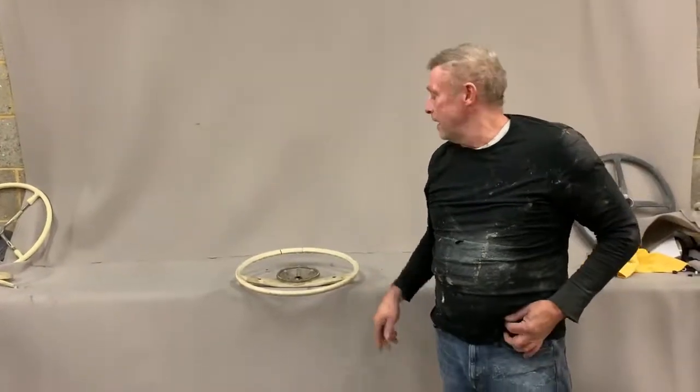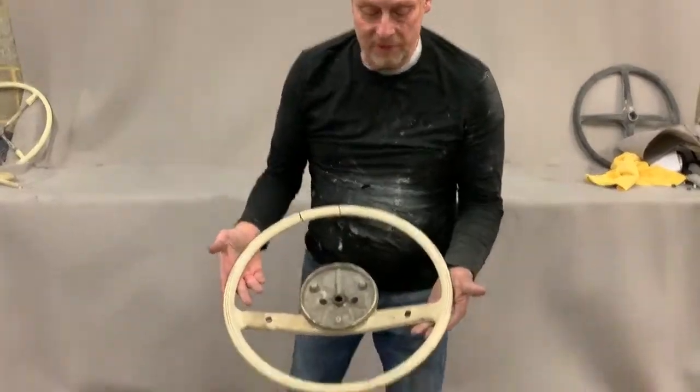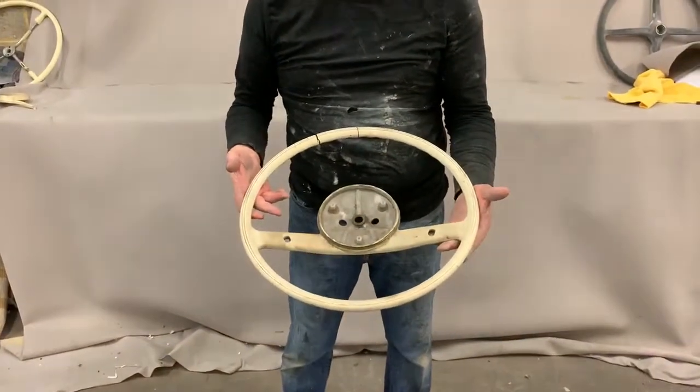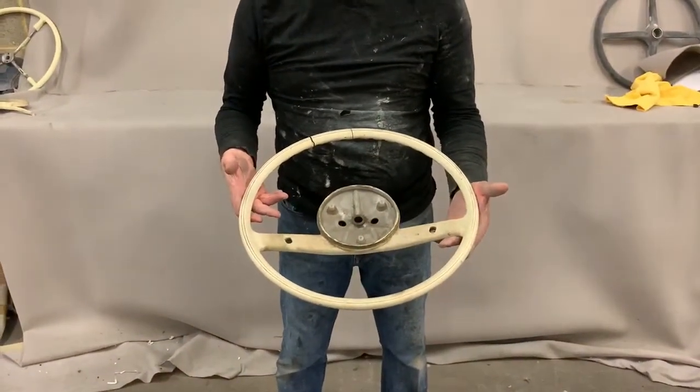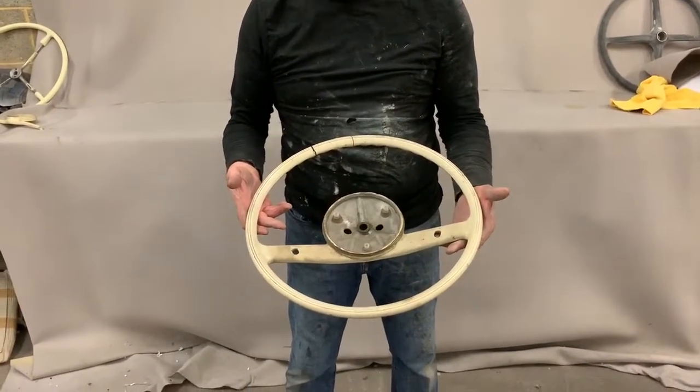Paul from Steering Wheel Restoration. Here we have a Mercedes-Benz steering wheel, from probably the early 1960s — a 230 or 250 SL.